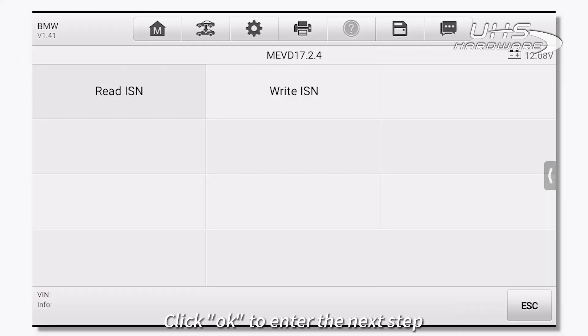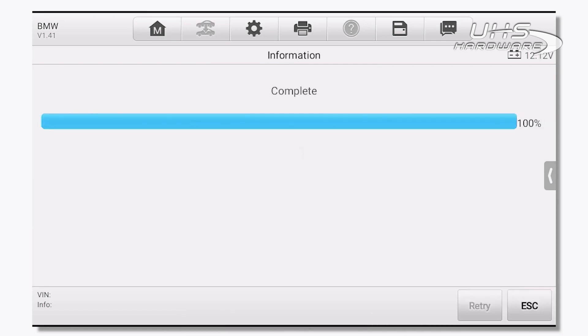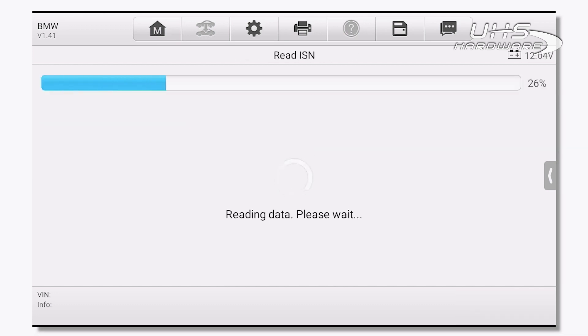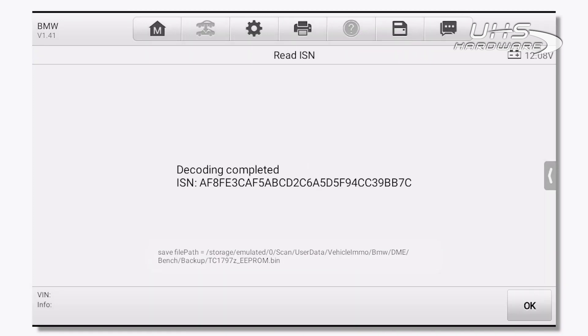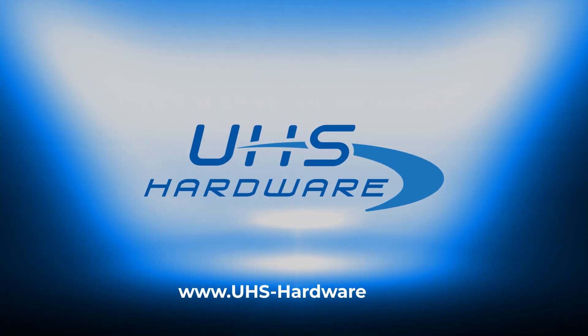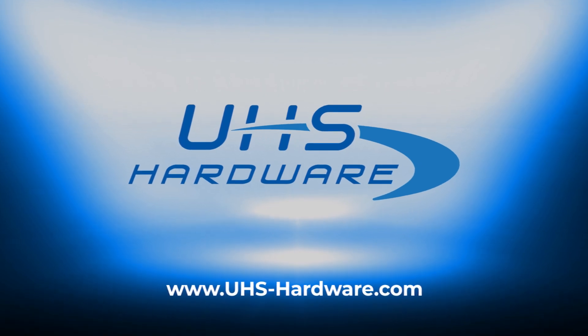Click OK to enter the next step and start reading ISN data. Read the data and save it. Click OK to enter the mask, then click on the profile.